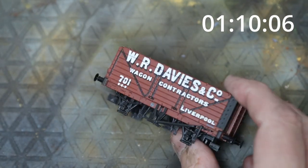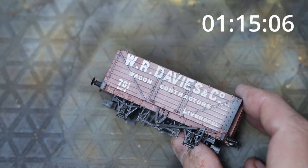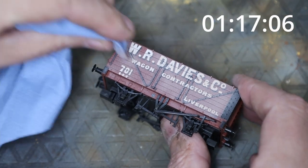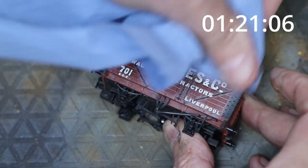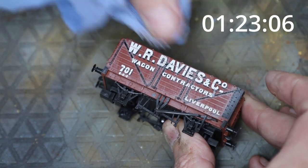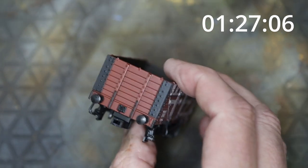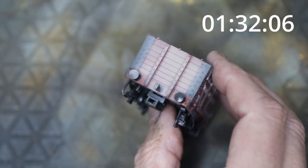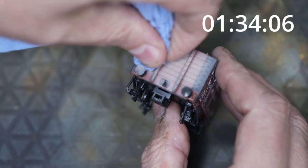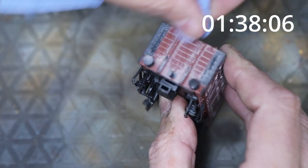We've got the sand color all around the panels now. The idea is to add a bit of dust — it gets stuck in between the planks and just makes it look a bit old and dusty. You don't need to use this exact color; you might want to use grime or whatever suits your model. It's just to add a bit of texture and take the newness away.